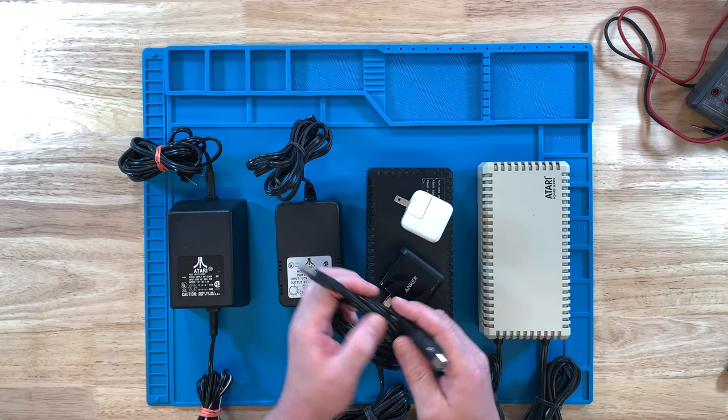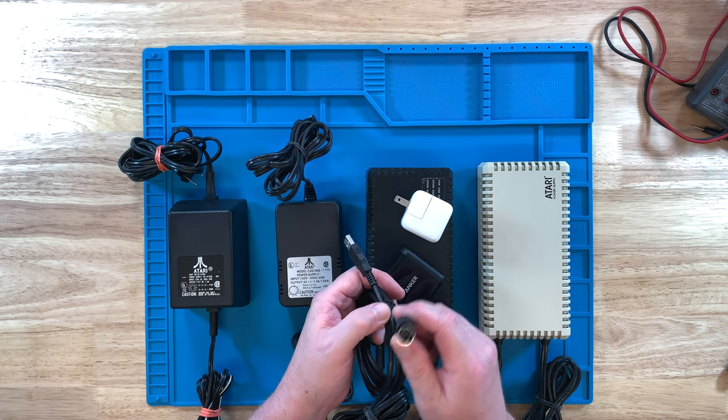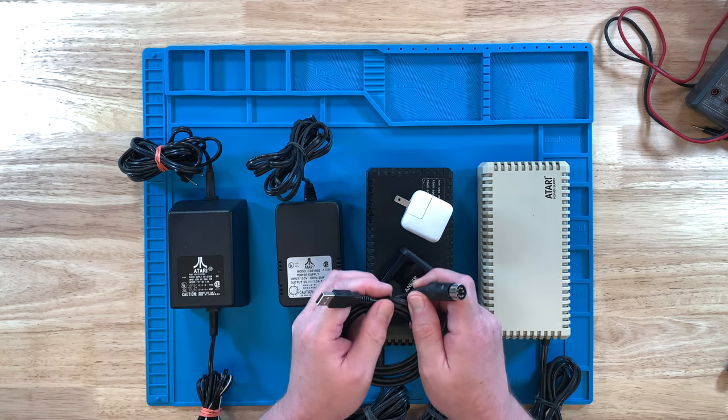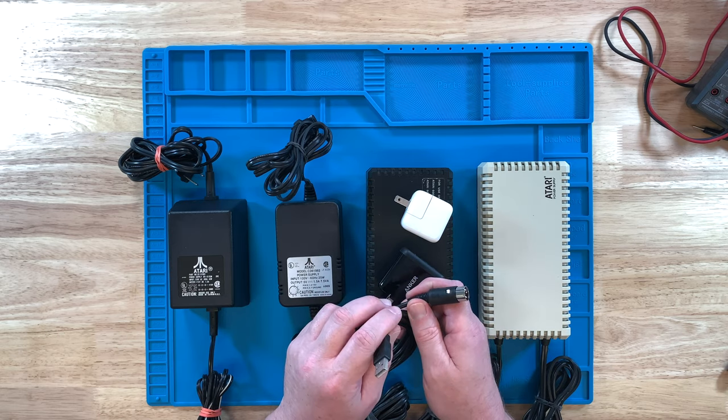So you can buy these cables or actually make them. I'm probably going to do a video down the line showing the parts needed and just how to wire it up — it's really pretty easy.